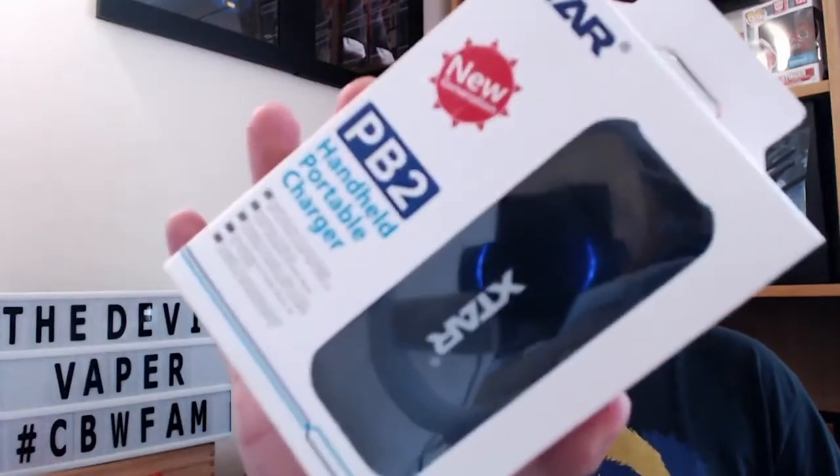In the review today we're going to take it down to the table, have an unboxing, show you how it works, go around the device itself, and then bring it back up top and give our overall thoughts and opinions. Before I go down to the table, please do not forget to click that subscribe button as well as that bell notification button to be kept up to date with my latest reviews.